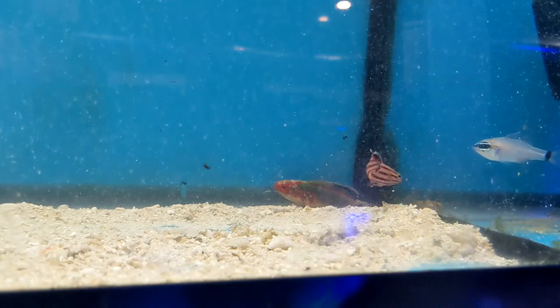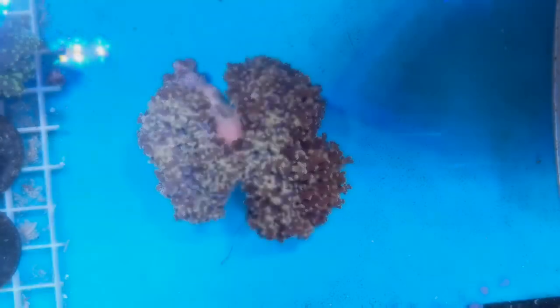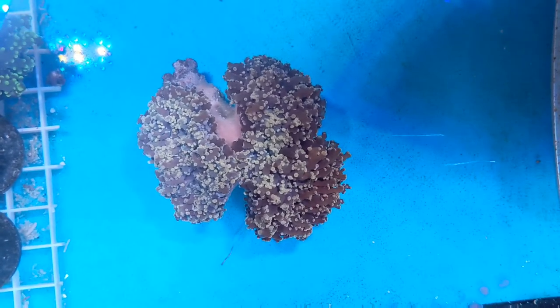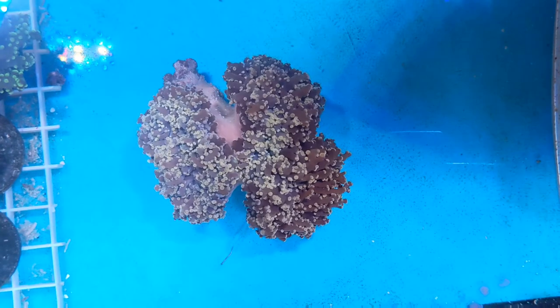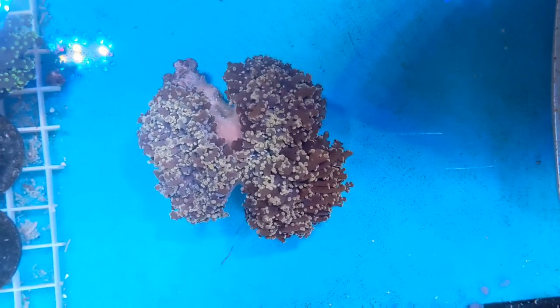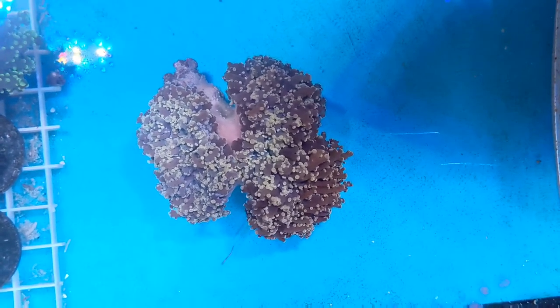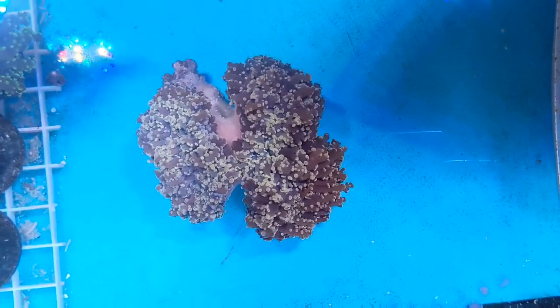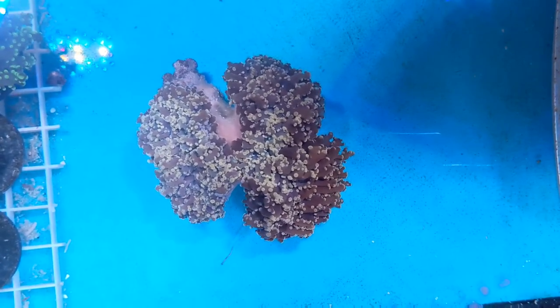Now let's check back on our orange frogspawn and see if it's opened up — and sure looks like it has! This guy is a wall frogspawn, not a branching one. This means that the heads grow really fat and really close. It's not the easiest to frag and it grows pretty slow, but this just adds to their rarity in the hobby. And the orange color is very uncommon. I'm super happy to have this guy in the store and somebody is going to be happy to bring it home, I'm sure.